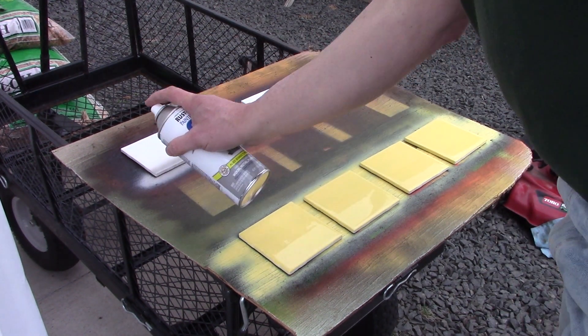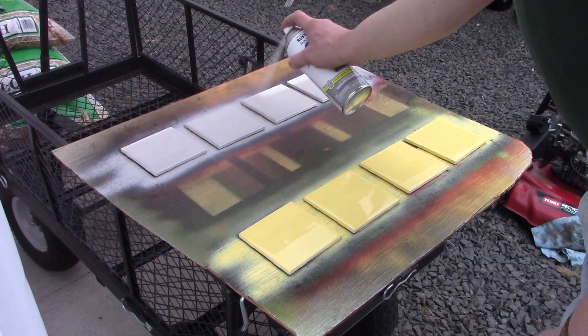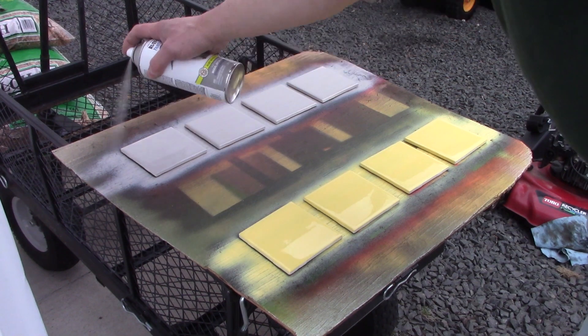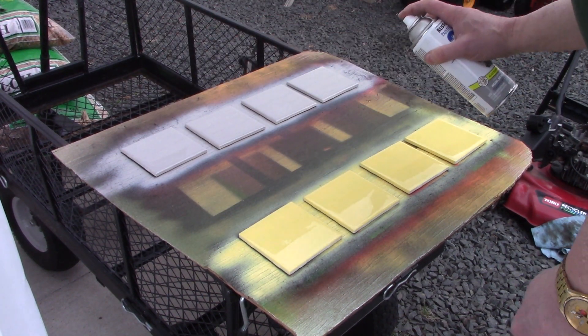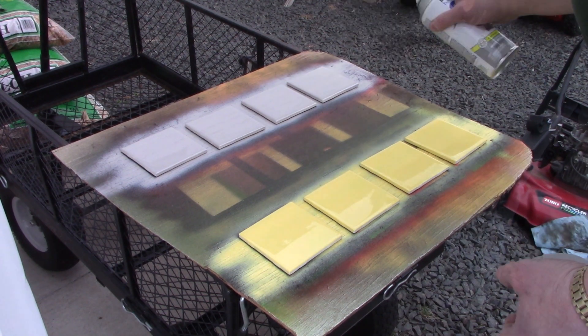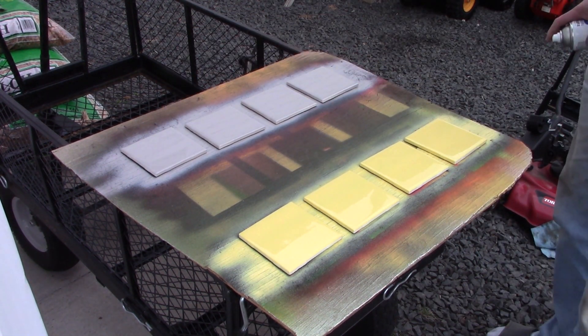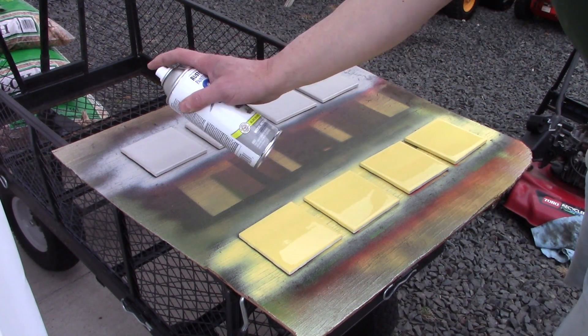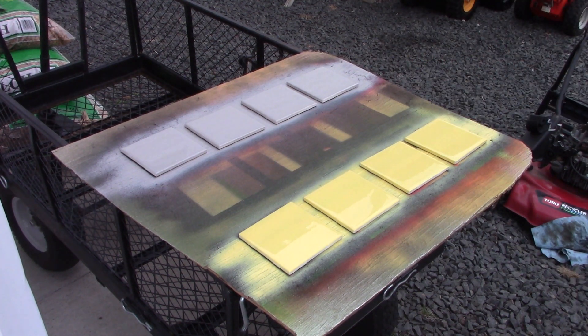Here's the gray paint I'm going to put down as my first layer on the moon tiles. Just getting a nice even coat across there, making sure everything is covered. I did notice something weird on this tile — the paint did not adhere. There's a dimple, and I'm assuming either some lacquer thinner was still in there or the dimple just isn't taking the paint.